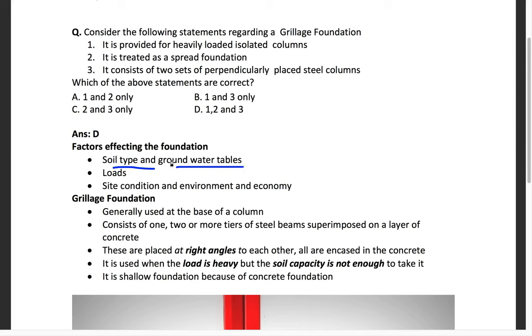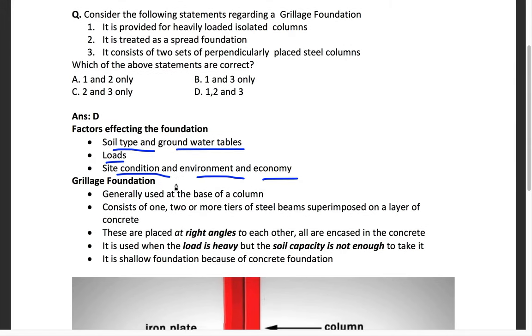If the soil type is very strong, we go for the shallow foundation — shallow means the depth of the foundation is not that high. If the soil is very weak, we need to go for a greater depth. The selection also depends on loads, site conditions, available space, environment, and economics. Going too deep for a simple foundation costs more than the actual building.